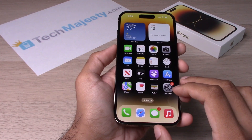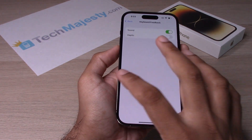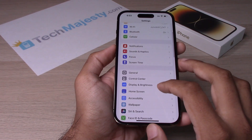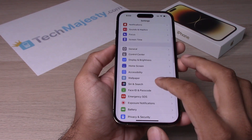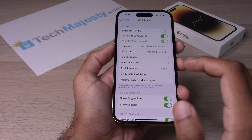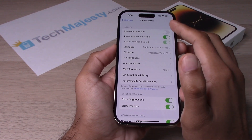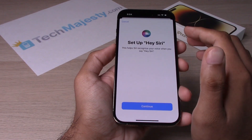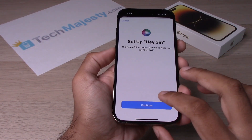To enable Hey Siri, go into Settings. From there, go to Siri and Search, then enable or toggle on Listen for Hey Siri. From there, you will go ahead and click on Continue.